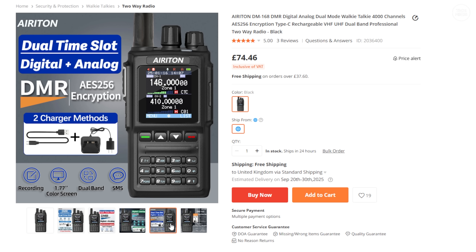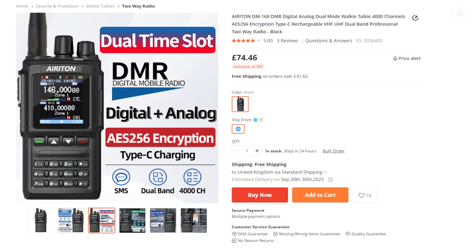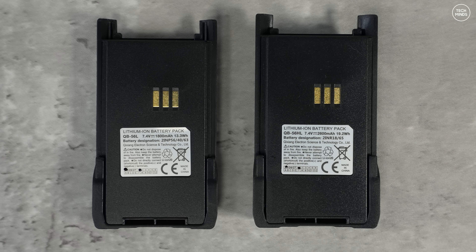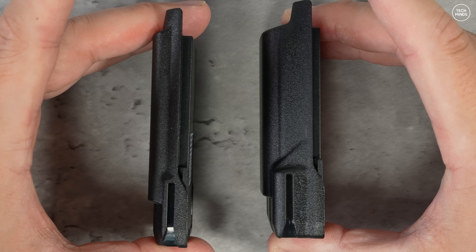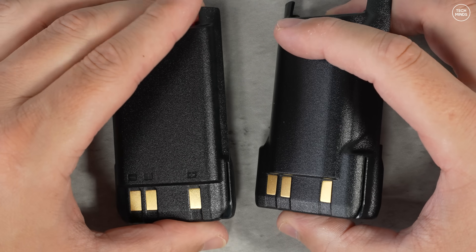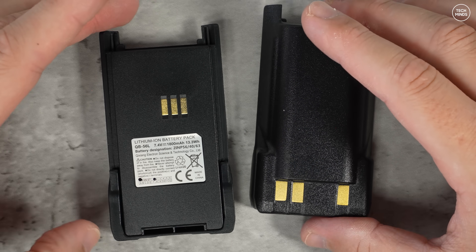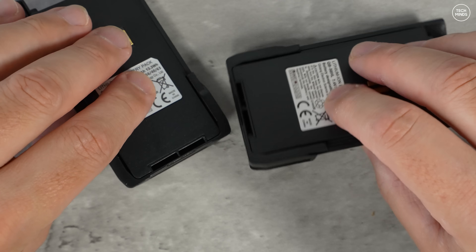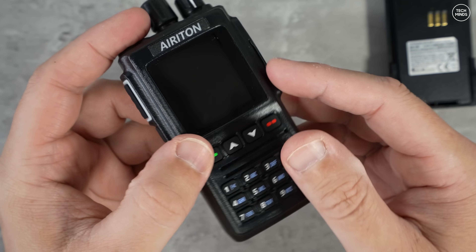All the accessories in the box with this Areton DM168UV are exactly the same as the Anytone and Radio Oddity versions, apart from a small difference in the supplied antenna. You do get two antennas and two batteries. The slimline battery has a capacity of 1800 mAh and the larger chunky battery has a capacity of 2600 mAh. The batteries cannot be directly charged via USB-C cable, but it does come with a desktop charger and you can use the USB-C cable to charge the battery via the radio.